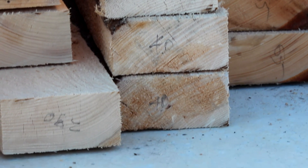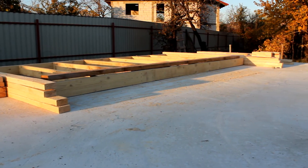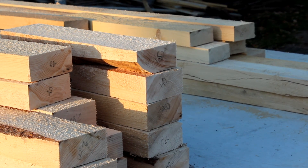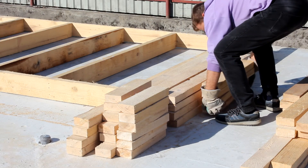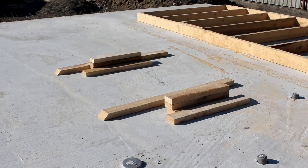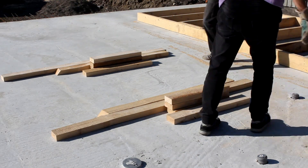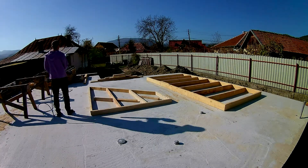With all the lumber cut to size, it's time to start building the walls. We started with the left and right walls as they are identical in shape.